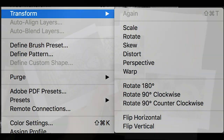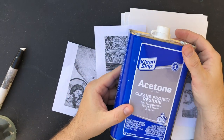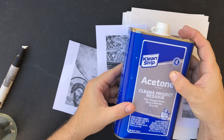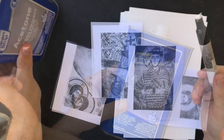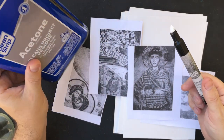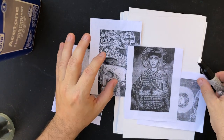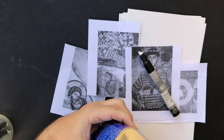If you can hear birds in the background, it's because I'm doing this process outside. The reason is essentially the acetone — this is something that will mess with your brain if you don't have proper ventilation. Even if you're not using acetone and you're just using the blender marker, that is going to stink up your environment pretty quickly. I would do this outdoors if at all possible.